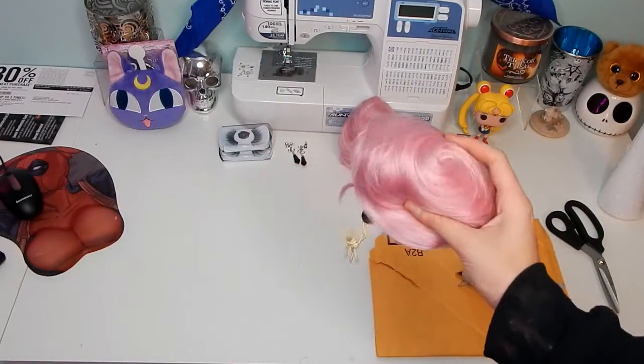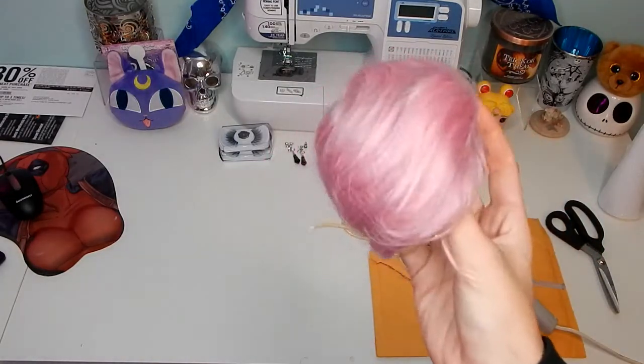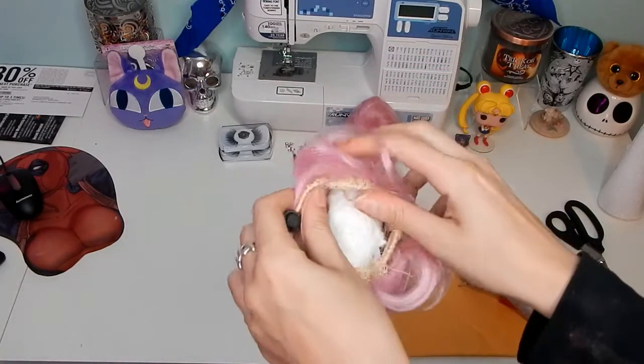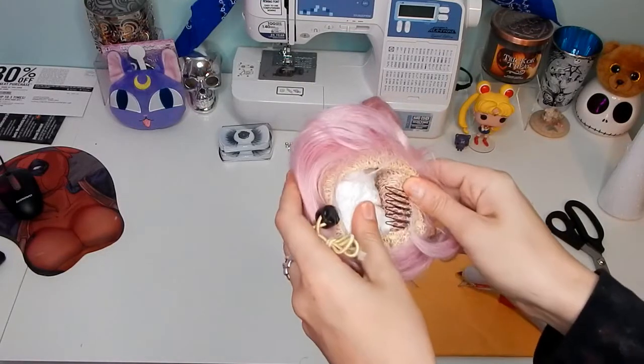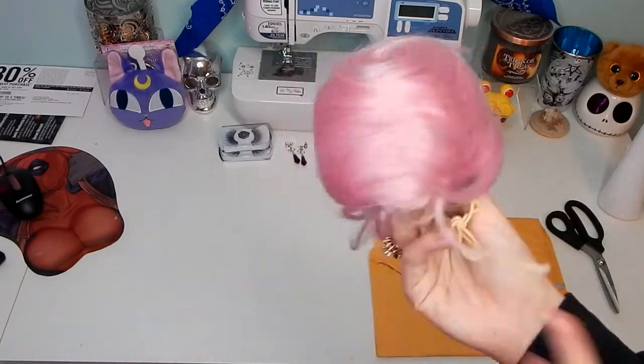This is just a wig piece — a hair bun by Arda Wigs — which is going to make life easier for this tutorial. Here I'm just showing you the prongs on the inside and giving you a nice look. These prongs are going to come in really helpful later.